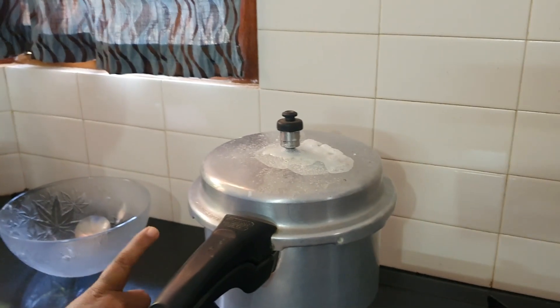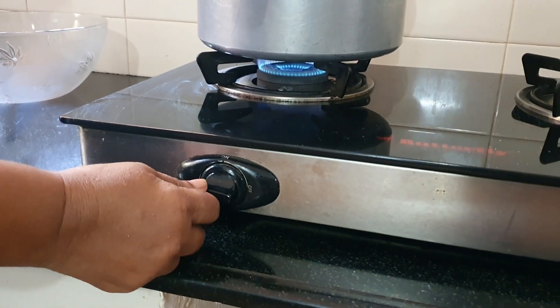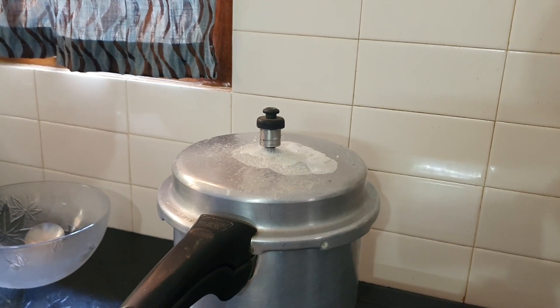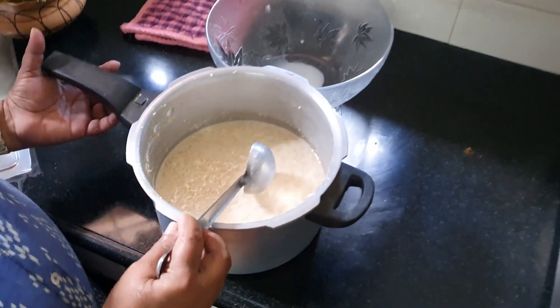Now we will prepare the sauce for 20 minutes. It is ready.